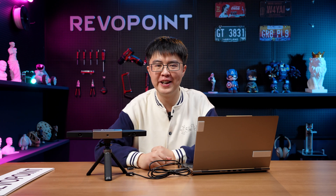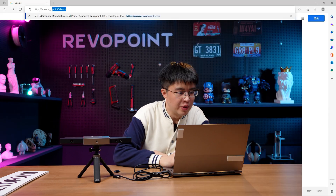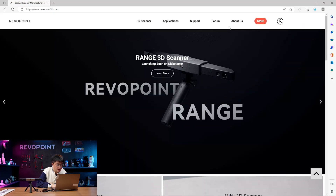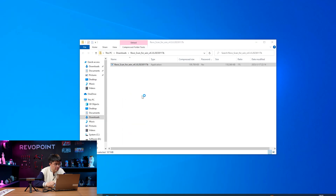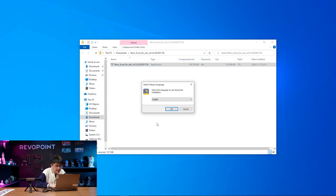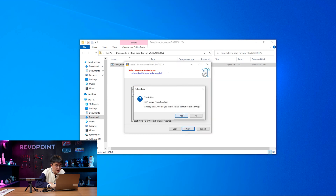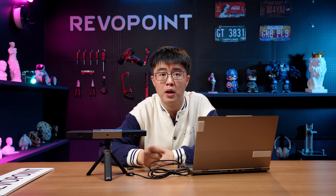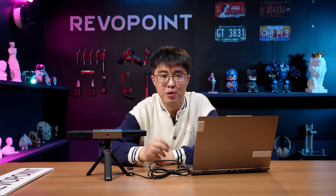Before you start scanning, you need the software — it's called RevoScan. You can get it from revopoint3d.com, and under Support, choose Downloads. It's available for both Windows and macOS. The installation is pretty easy — simply follow the steps and click your way through it. If you can't install it on your Mac, you might need to open your security settings and enable apps from any source to be installed.